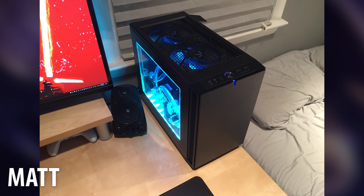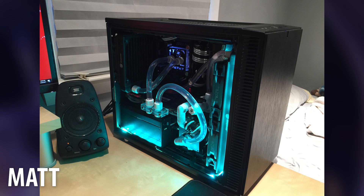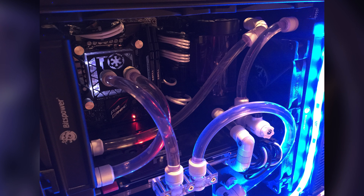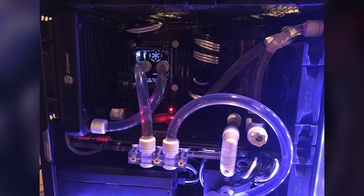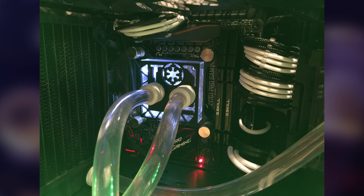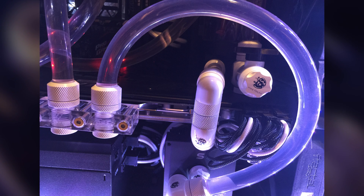Up next we have a submission from a personal friend of mine, Matt, and he has a custom Cool Define S Nano build. Inside you will find the Asus Z170 Pro Gaming mini ITX motherboard with an Intel i7-6700K, 32 gigs of G.Skill Ripjaws RAM, a 1TB Samsung 850 EVO, an MSI GTX 1070 Seahawk, and a Corsair RM650 for power, with Hue lighting to light up the whole case.